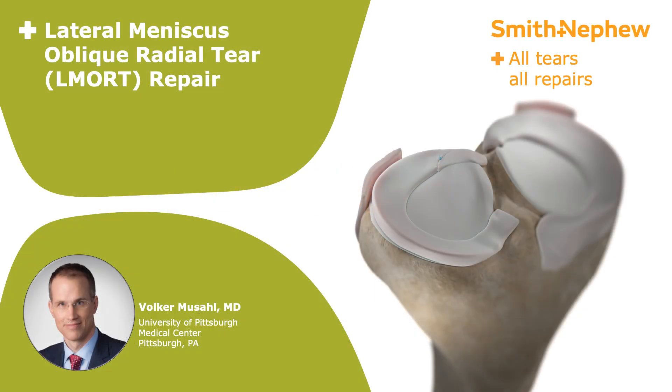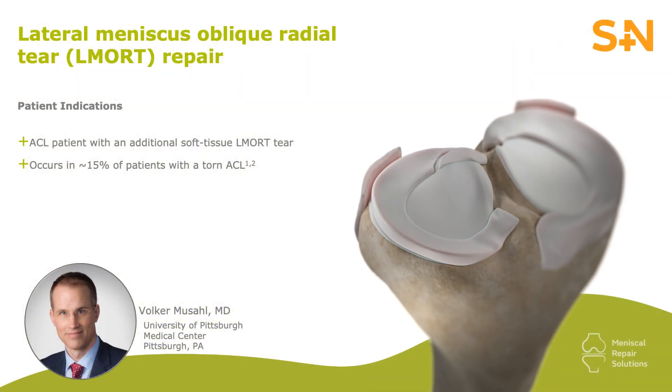Hello, I'm Volker Musa from the University of Pittsburgh Medical Center. Today I'm going to demonstrate how to address a lateral meniscus oblique radial tear, or so-called ELMORT tear. The ideal patient for this procedure is your typical ACL patient that has an additional soft tissue ELMORT tear. This will happen in about 15% of your ACL cases, so don't miss it.